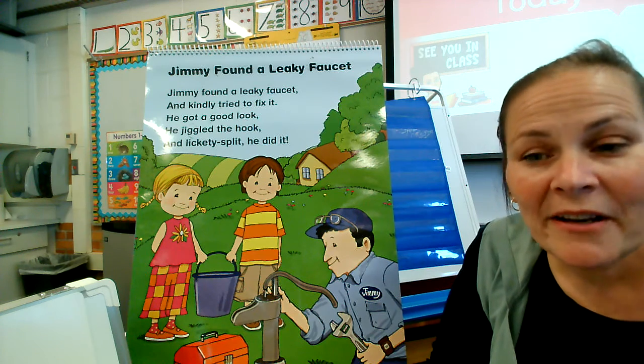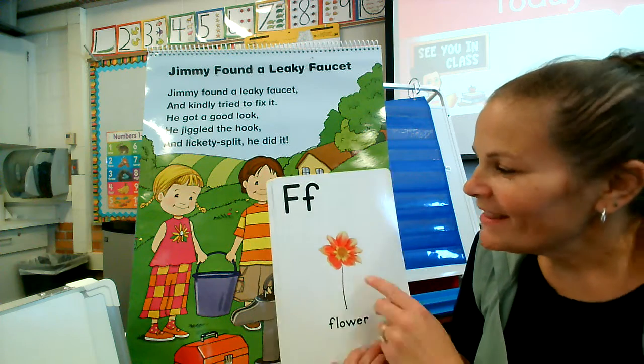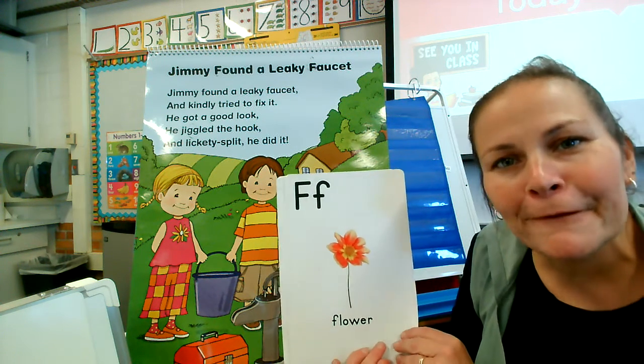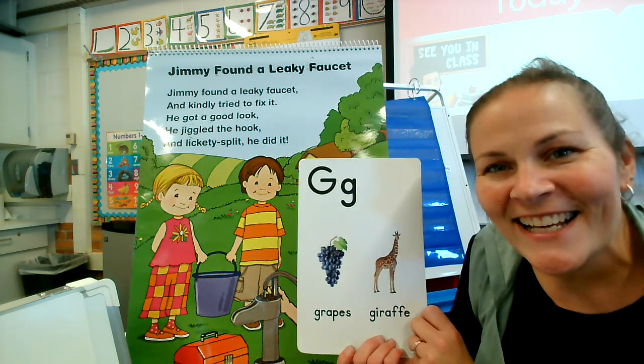Hello friends, we are back again with our poem. Let's review the couple of letters we looked at yesterday. This is the letter F — big F, little F. And we looked for the G's — big G, little G.